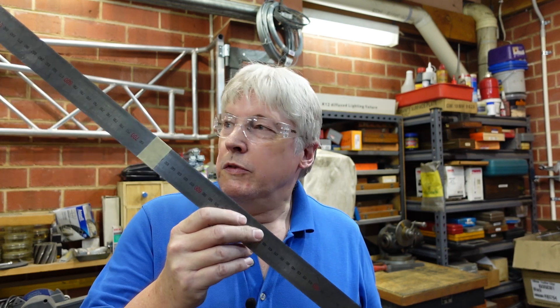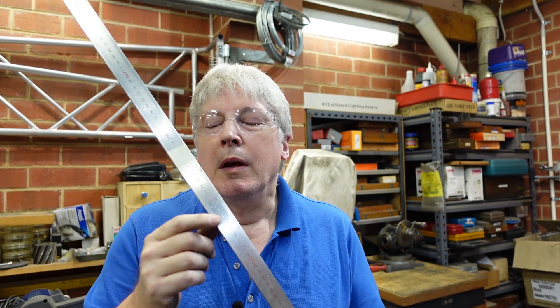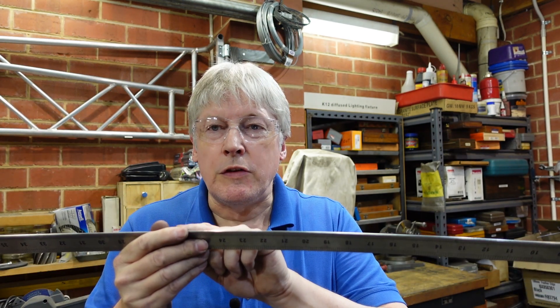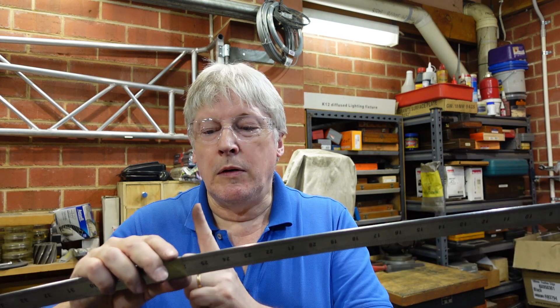G'day. Today's story starts with this, which is a meter-long rule and, in fact, the bit of masking tape on here. I was marking out some bits of sheet metal and rather than trying to read the divisions, I thought I'd put a bit of masking tape on there and that'll just give me a mark that I can work to. And that worked well, but it did set me thinking about something I have been meaning to do for quite some time.